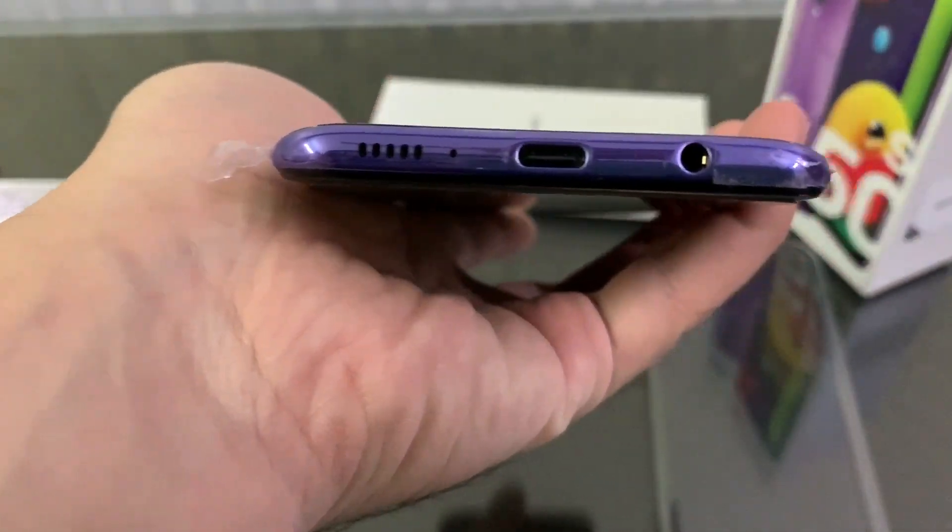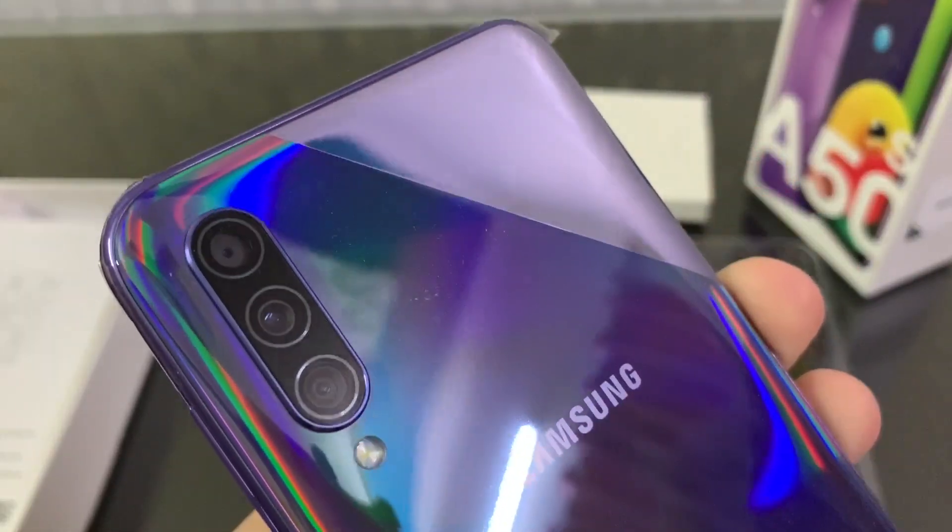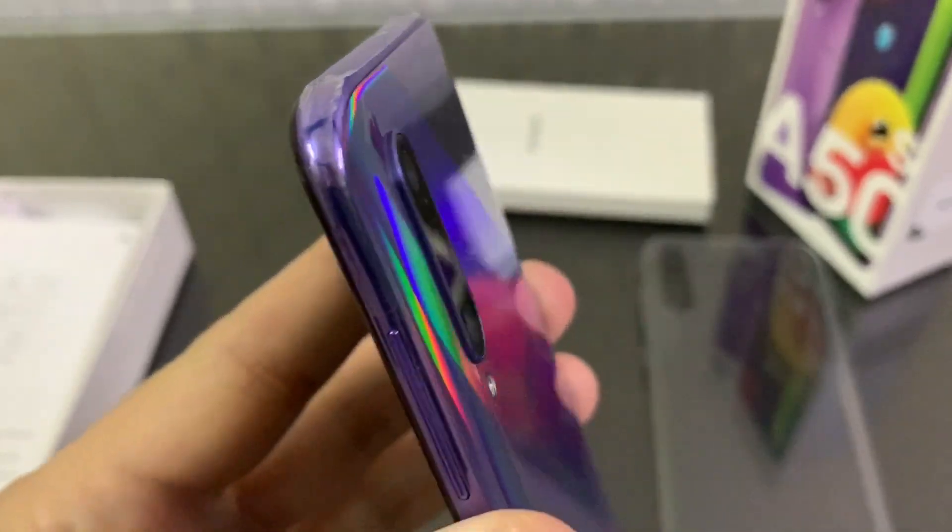On the bottom there is a speaker with USB Type-C and a headphone jack. It is not available in many phones, but it is a good thing. On the back side we have a triple camera setup.